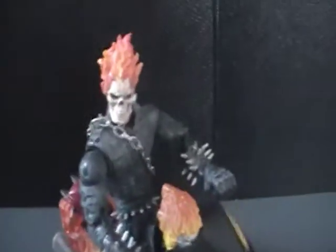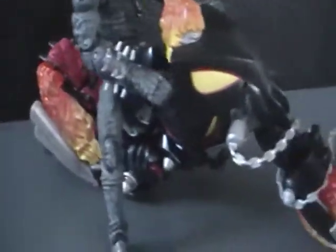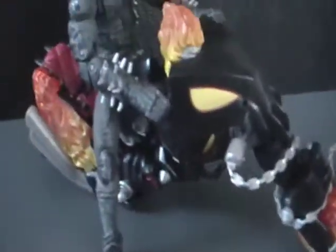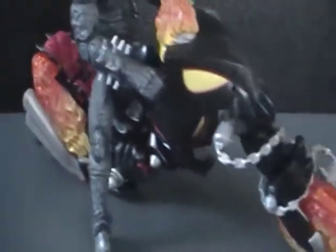You guys should definitely pick up this bike, especially for the price — it's really nice. $7.48, you can't beat that. And you get a nice cool Ghost Rider bike for him to ride on.